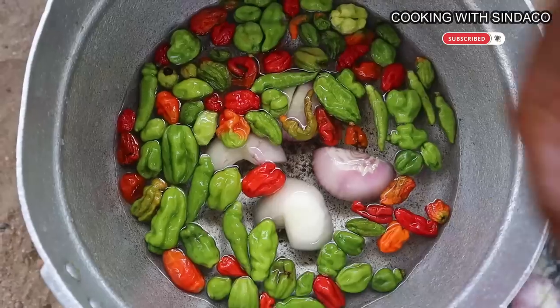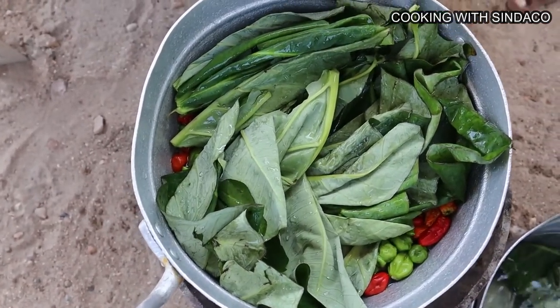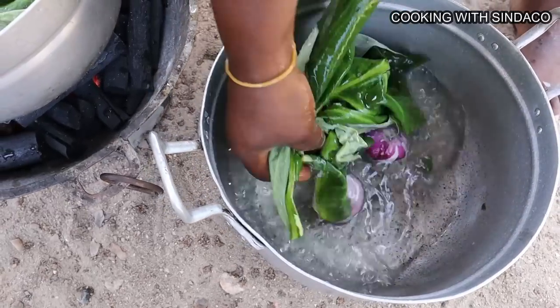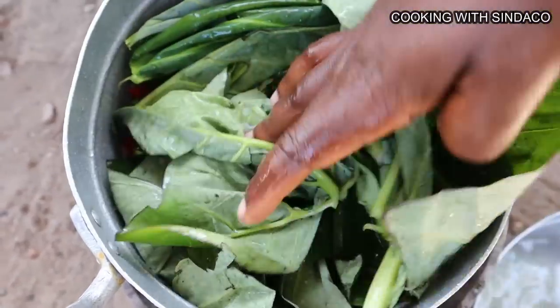We wash our pepper, onion, and coco yam leaves — also called taro leaves or contumbre leaves. We put those on fire and boil for about seven minutes. It shouldn't be fully cooked because it will go back into the boiling soup again, so just about seven minutes is okay.